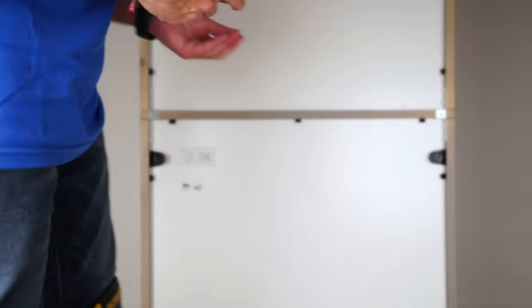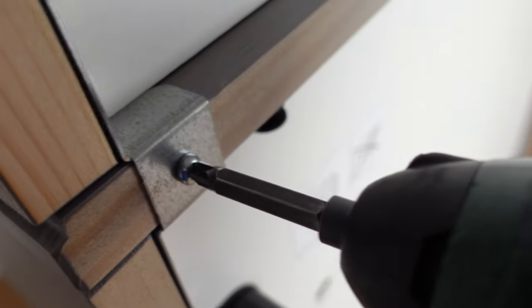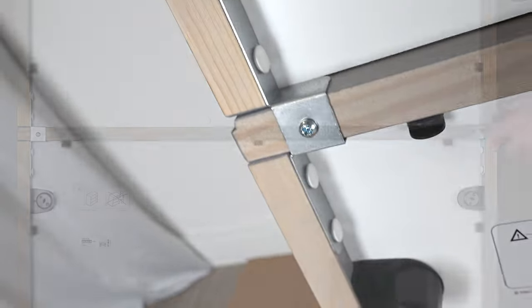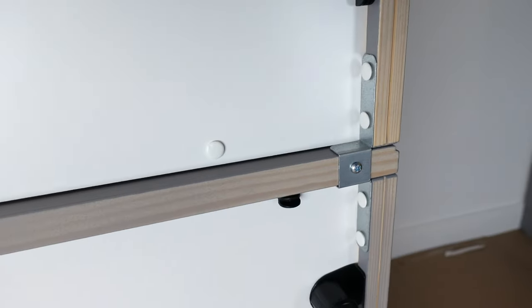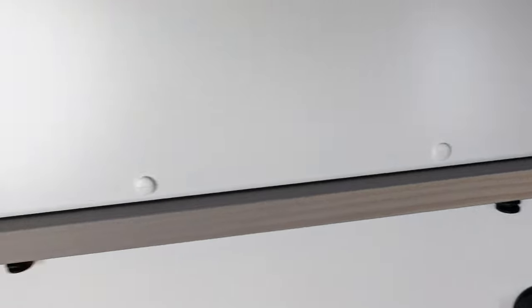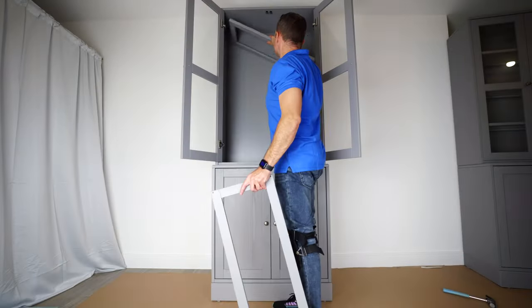Now we're going to have those two screws and that's going to finish the whole thing right in the middle. There are pretty little holes in the bracket — just secure it in on one side, and exactly the same on the other side. Once you join the units together, put the shelves back in and the glass panels in the middle.